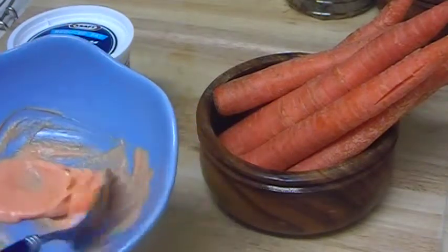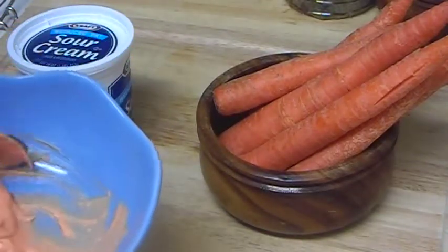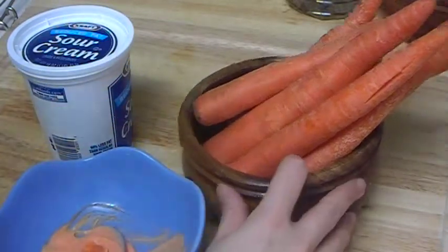After 15 minutes, just wash it away with warm and then cold water, because cool water will help to tighten and close the pores. Warm water opens them and cool water closes them. So that's why you use both.